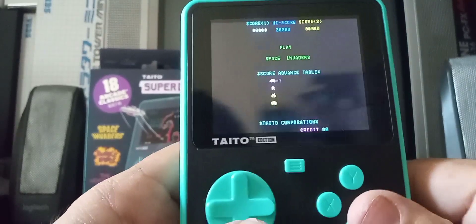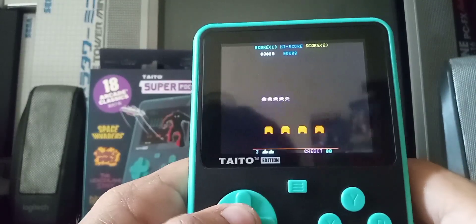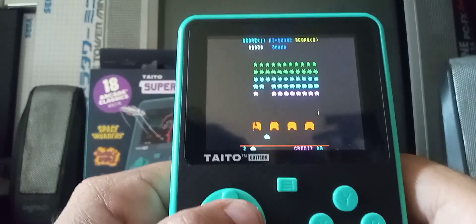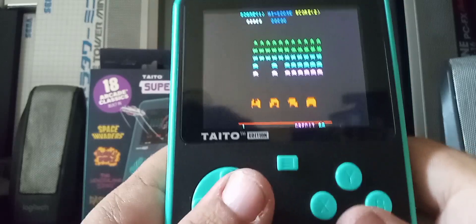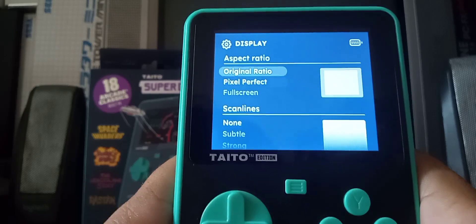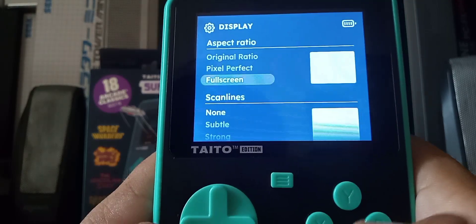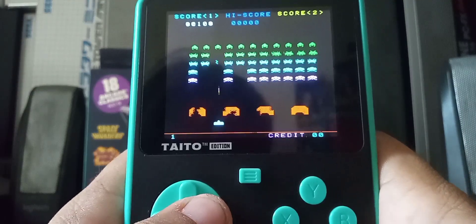This is what Space Invaders looks like on this thing — it's letterboxed. I kind of suck at this — I get annihilated. You can change the display: original ratio, pixel perfect, full screen, or those fake scan lines — I don't recommend that, it makes the game look terrible. Let's try full screen. Now it's stretched.